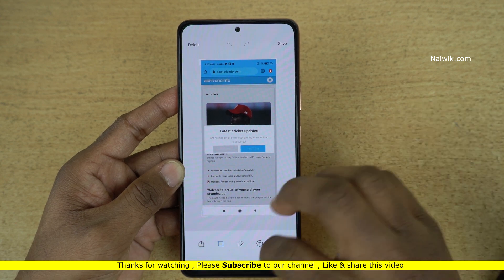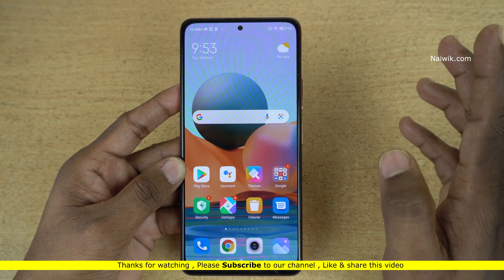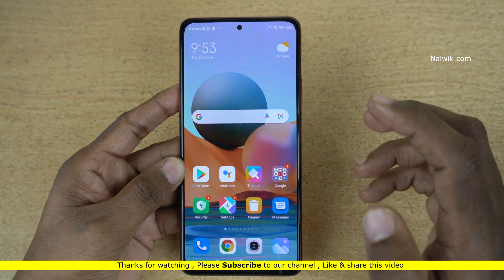So that's it guys. In this way you can take a screenshot on your Redmi phones running on MIUI 12. Hope you like this video. Please do subscribe to our channel. Thank you.